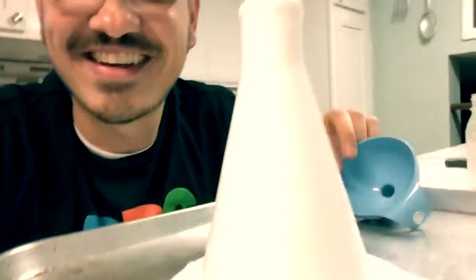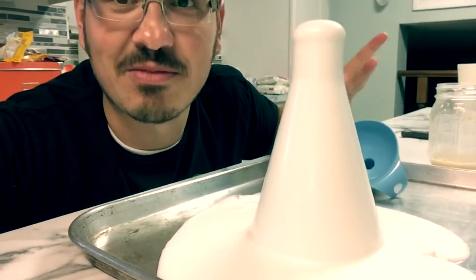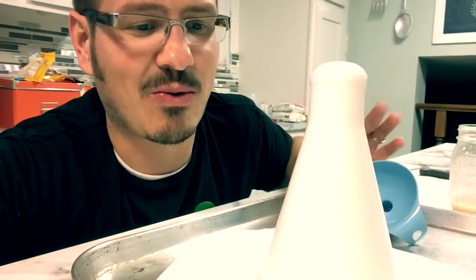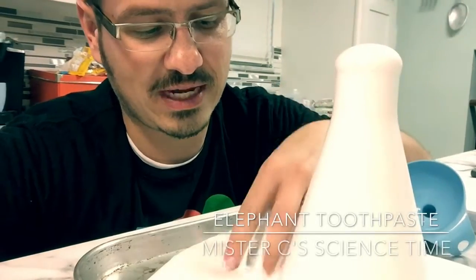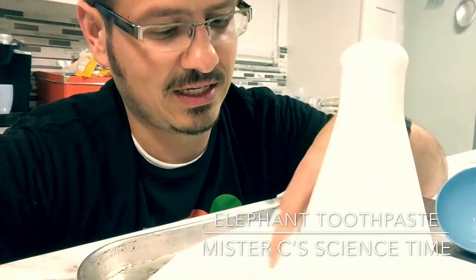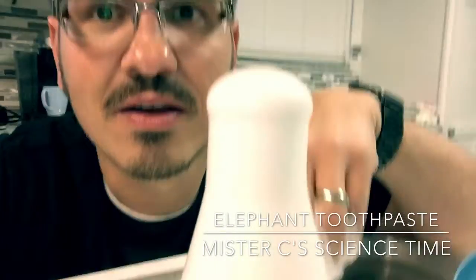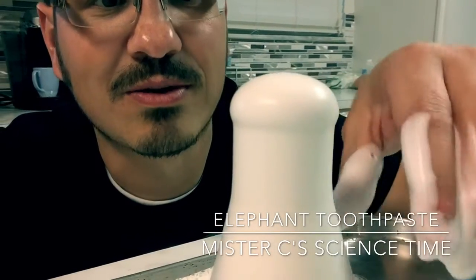That's awesome! So this is something you can do at home — it's a lot of fun. It just keeps going. We're catching it here, and it's warm, so it's exothermic — it's creating a little bit of warmth. You can see it's still going. Pretty sweet!